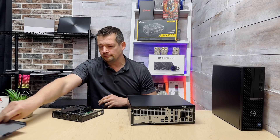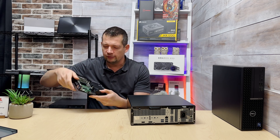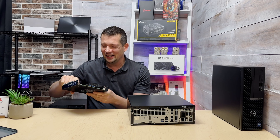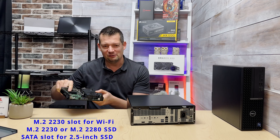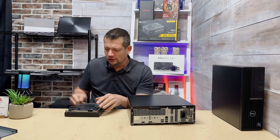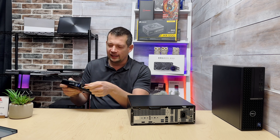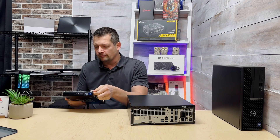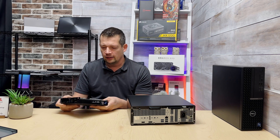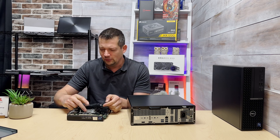With the top cover off, we can see there's an unoccupied Wi-Fi module slot right here, a speaker, and the solid-state drive. There's also a SATA connector available — that's an awesome feature I hadn't noticed before. You can technically grab a drive and plug it in, though you'd need a bracket to hold it properly. If a Wi-Fi module were installed, its antenna would route through a hole right here.